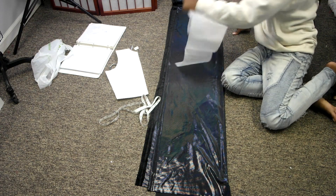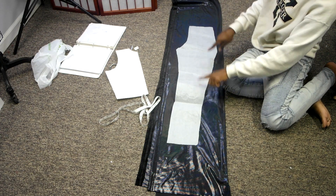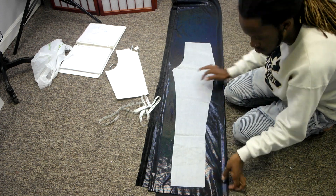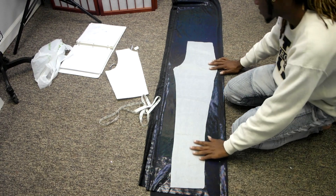I first began by dividing my fabric in half and then dividing it in half again, so that anything that I cut out on the top portion of my fabric is cut into four pieces.